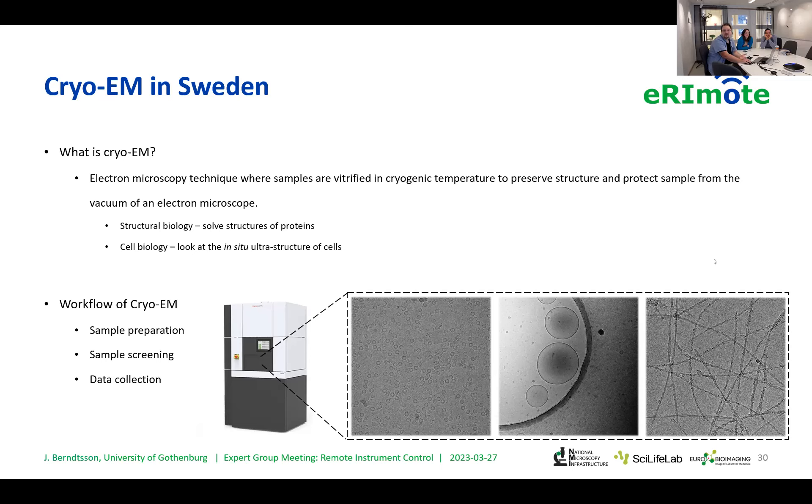People are looking for atomic resolution structures of their proteins in the first and third examples, whereas the second is more closely akin to the ultra-structure work done in cryo-electron tomography — though that particular user just wanted to check the shapes of her liposomes. The sample screening and data collection — the microscopy part — is what we can do remotely, and that's what I'll look at more closely.